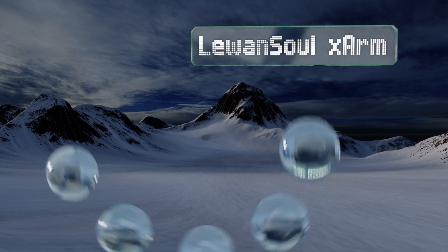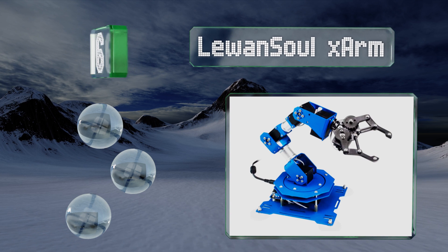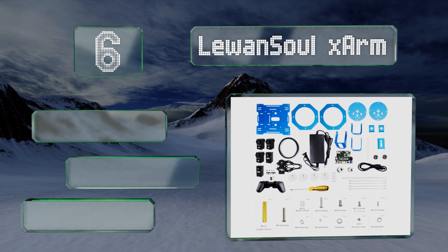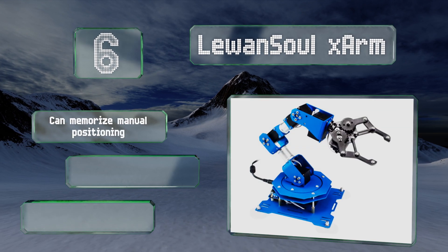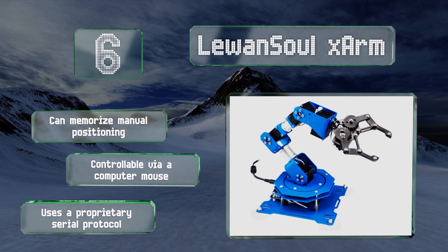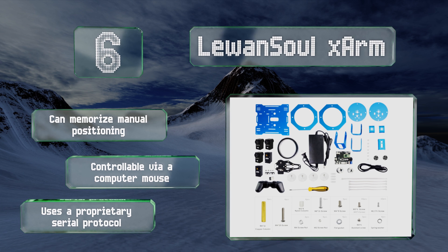Coming in at number 6, the Lee One Solar XR utilizes serial bus servo motors that give voltage, temperature, and angle feedback, allowing you to monitor every aspect of the system. It supports multiple programming methods so you can set it up using your PC or a mobile device. This one can memorize manual positioning and is controllable via a computer mouse, however it uses a proprietary serial protocol.